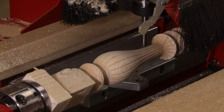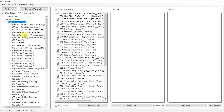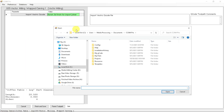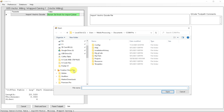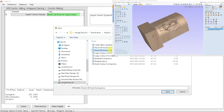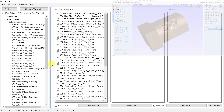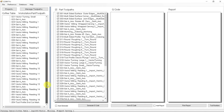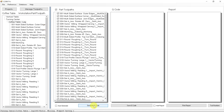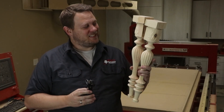The only reason this entire spindle wasn't carved but machined like you just saw is because of Legacy's ConversationalCam Pro. This software not only has tool passes to create turnings and indexing features, but also allows us to import custom G-code like the wrapped carving section directly into our list of tool passes under conversational CAM and automatically combine them all into one file. These turned out fantastic.